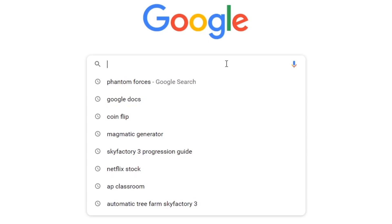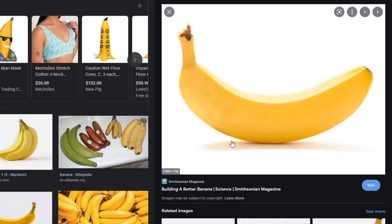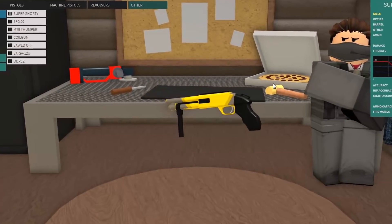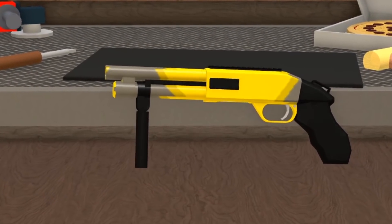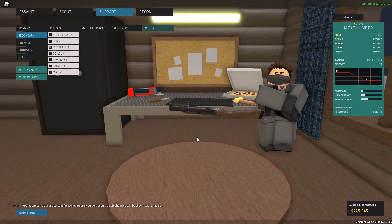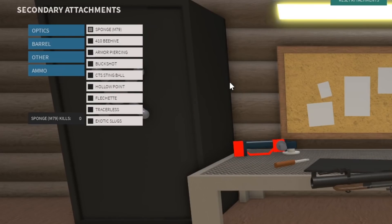First things first, we have to look at what a banana looks like. Mmm, banana. I was thinking about making it a Super Shorty instead of the Thumper, but just look at it. So instead we're using the Thumper! This thing is a banana, so let's go ahead and put some sponge ammo into it.